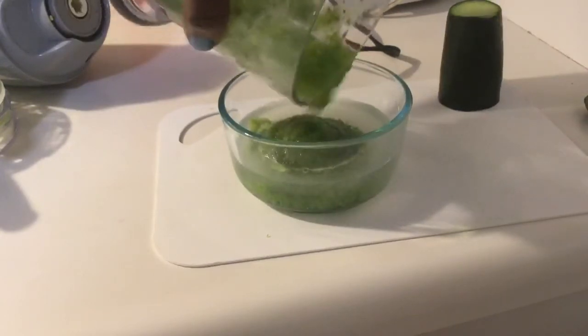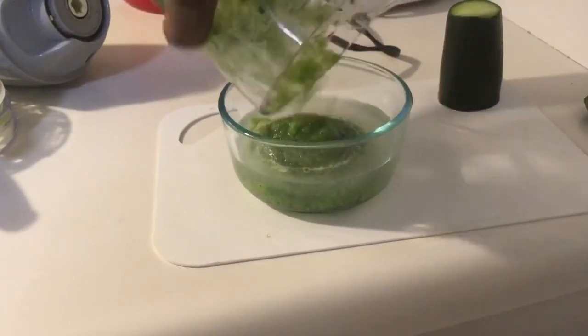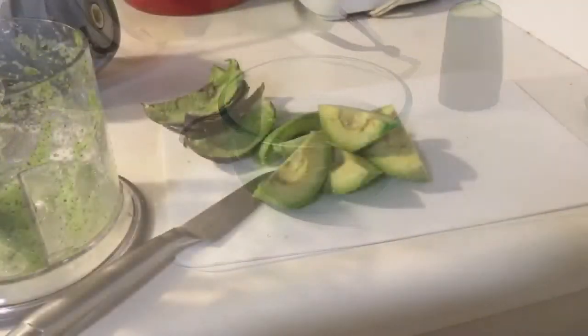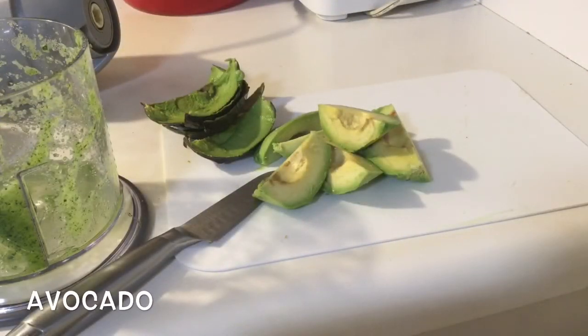I'm going to put the cucumber together with the aloe vera juice and set it aside. Last but not least, we have avocado. I already washed and cut it in pieces and I'm about to mix it. Avocado is one of the best natural remedies to reduce sagging skin. The sugars found in avocado help boost collagen in the skin, improving skin texture and firmness.